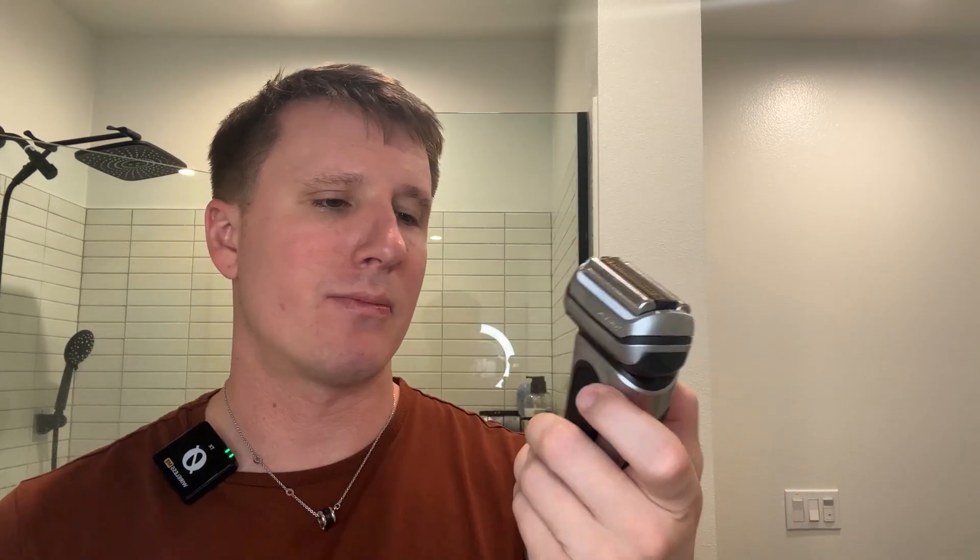First of all, we both have the backup trimmers. I just love how the Philips Norelco is so easy to pop up — really like that. This one you kind of have to slide and push, it's a little less user friendly I would say. But I don't think that's a massive part because we don't get these razors just for the pop-up trimmer. It's really about what they can do.